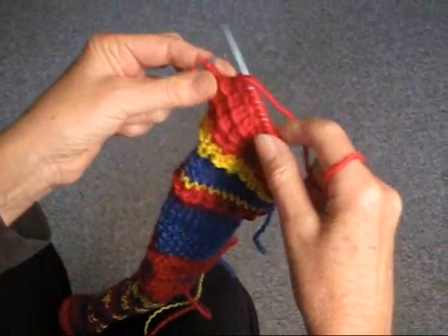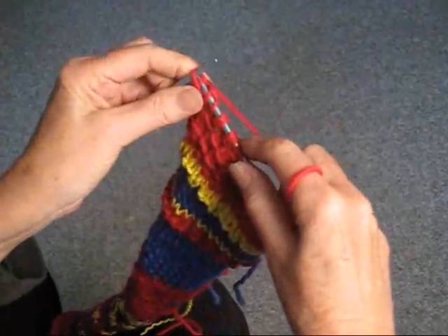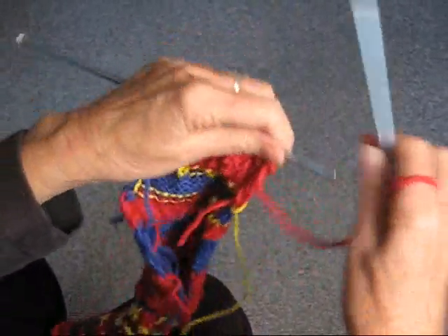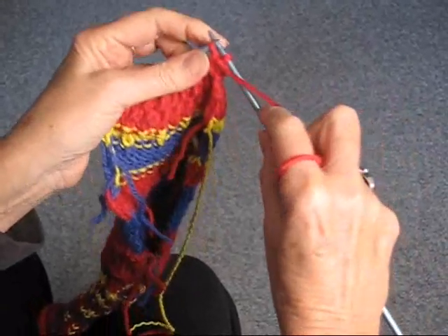And here are our last two stitches. I'm going to knit them, take the yarn over those last two stitches, and we're going to turn the work.